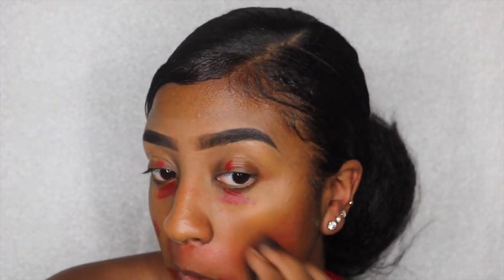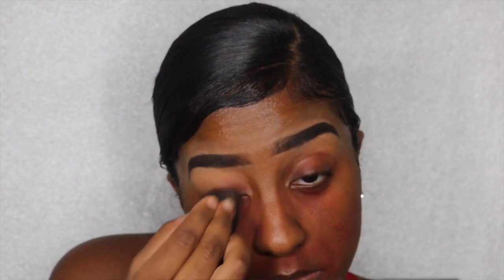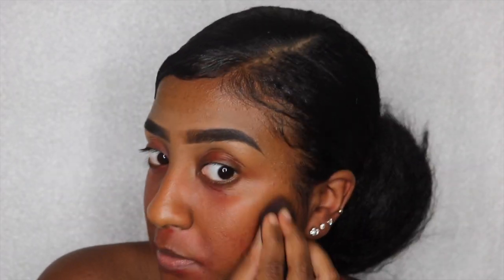Because I'm extra, I'm using red lipstick to conceal my dark spots. And after I use the red lipstick, I'm going to go in with another color corrector from LA Girl Pro Conceal — it's the orange color corrector — and I'm just going to apply that over the red lipstick and blend it out.